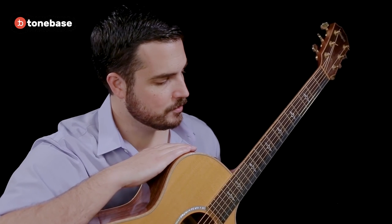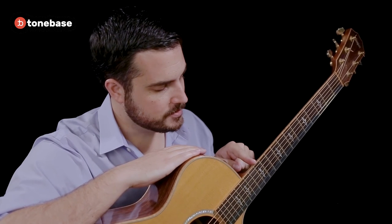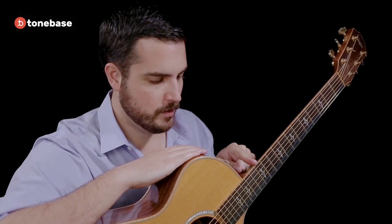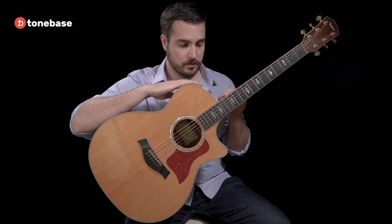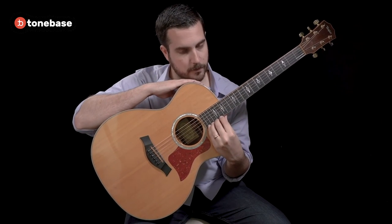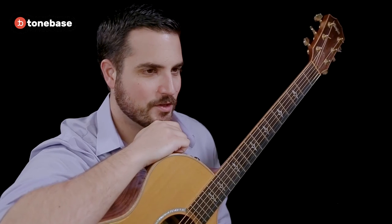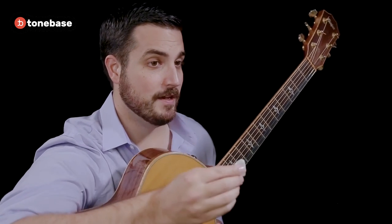It is common on steel string acoustic guitars to have frets that don't line up with the body. On the classical guitar, you'll notice that fret number 12 is flush with the body of the instrument. On this particular steel string acoustic guitar, we can go up two, three, and four frets higher due to the cutaway. Steel string acoustic guitars are generally played using a pick, which we will not be using in our time together. Rather, we will be plucking the strings with our fingers.